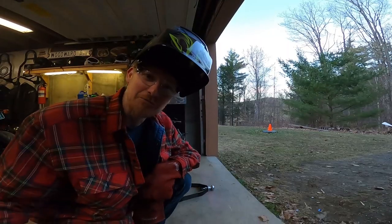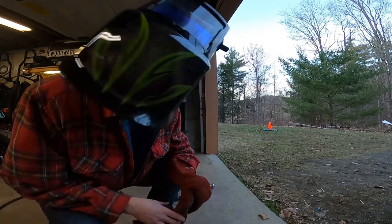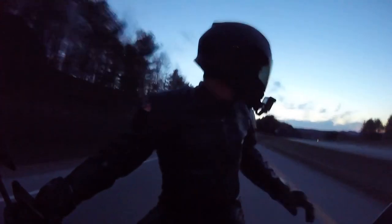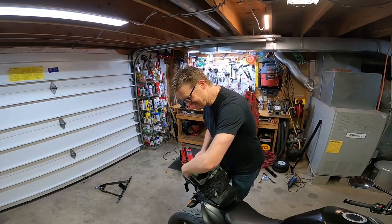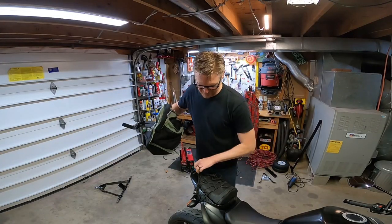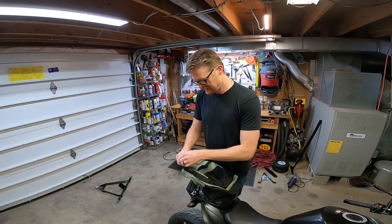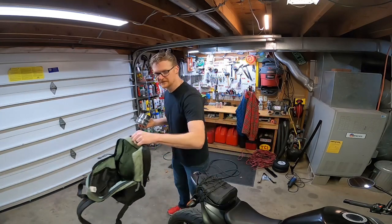I just ran out of wire — trip to Home Depot. We got the wire. All right, it's the next day. I ran to Home Depot but it was late when I got home, so I closed up shop temporarily. But I was able to find not just one but two rolls of welding wire.